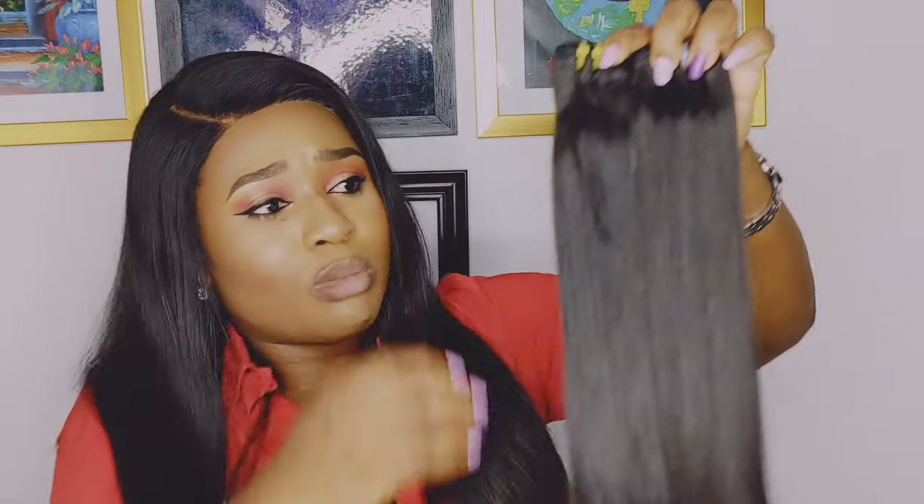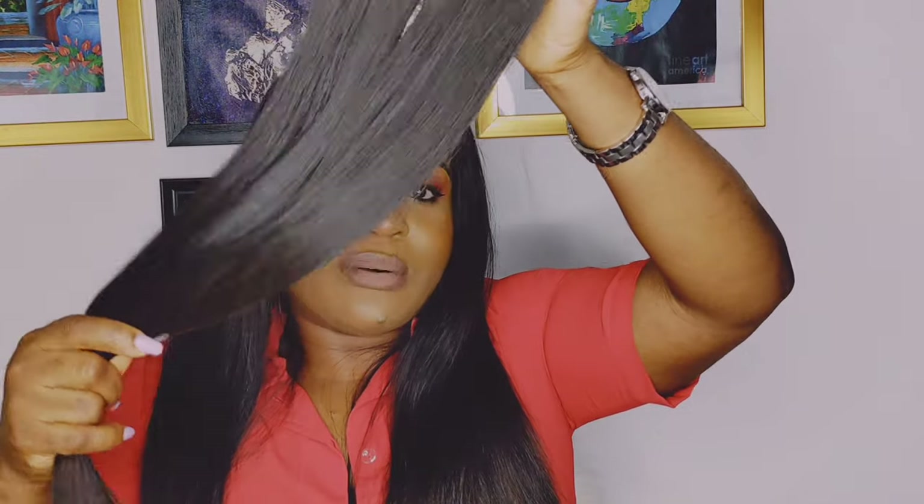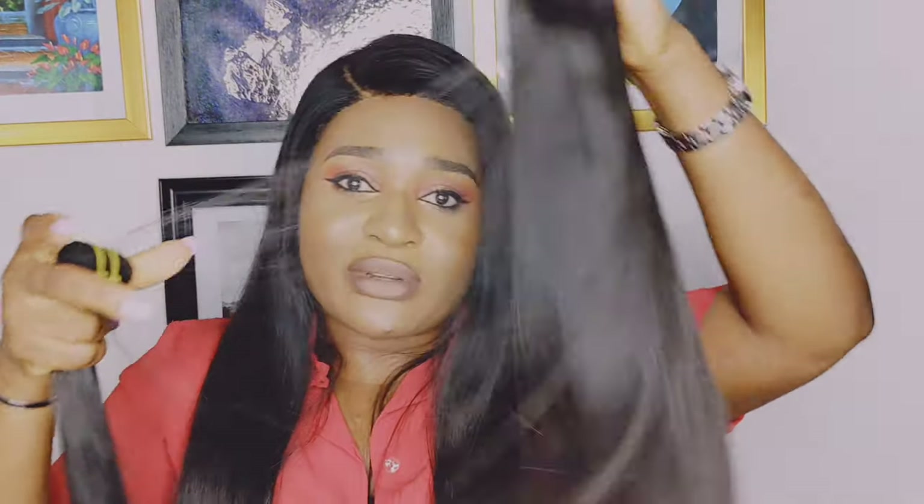You can almost not even tell much of the difference between the two of them. I personally know this one is the double drawn, and you can obviously see it has more short hairs unlike this one right here. Those are the key differences between the super double drawn hair and the double drawn hair.